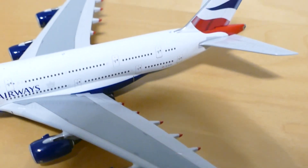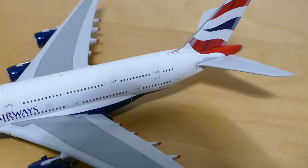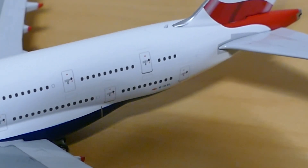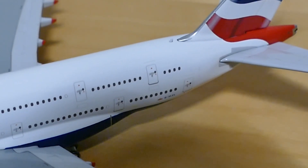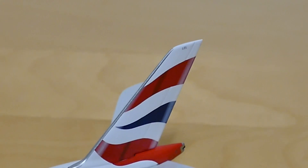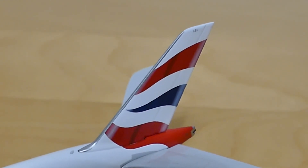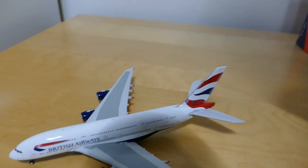At the back you've got the registration being G-XLEL. And then you've got the huge British Airways A380 tail. It's literally the same on the other side.